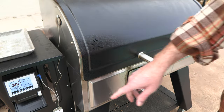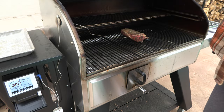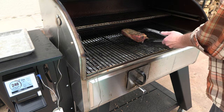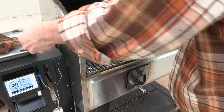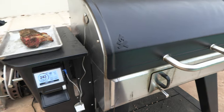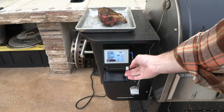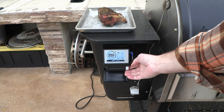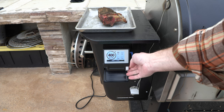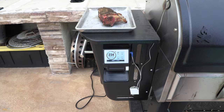All right folks, we're sitting at 119 on my lamb. So I'm going to take this off and sit it over here. I'm going to crank this temp up so we can actually sear. Let's go 400 degrees. There we go. Keeping the smoke level at three, we're going to crank this baby up to about 400.